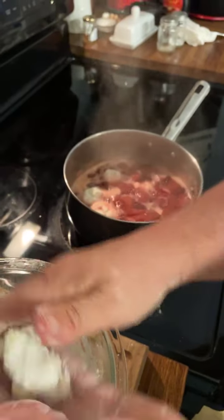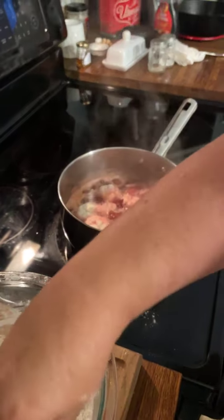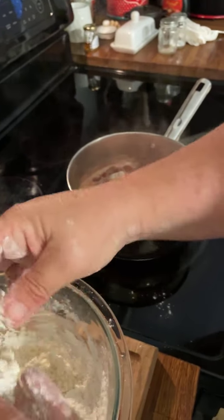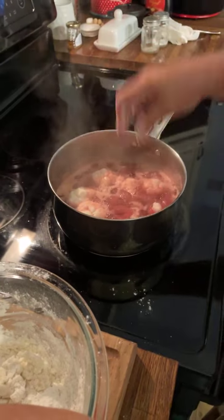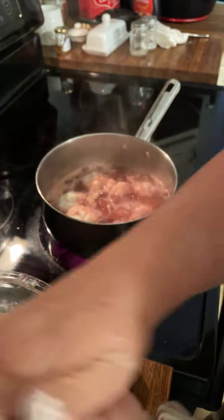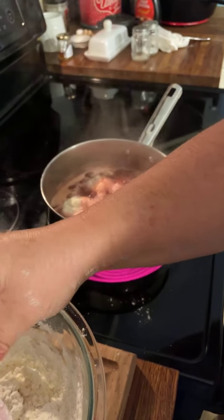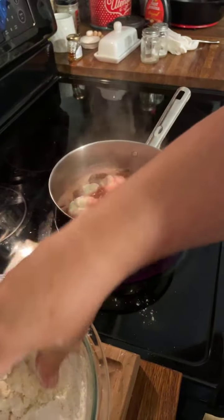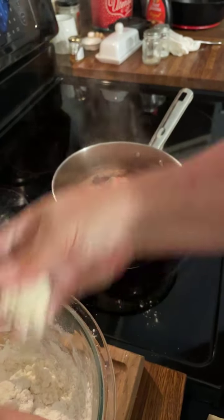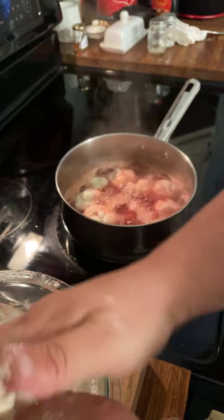Kathleen says hi from Ohio — she's never had strawberry dumplings but will definitely make this, and thank you to me and my church for all the supplies for the people in eastern Kentucky. Oh thanks, Kathleen! Y'all, I have a little story when I get done — I'm kind of heartbroken, I'm very heartbroken actually. We saw some things yesterday that will never go out of my head.